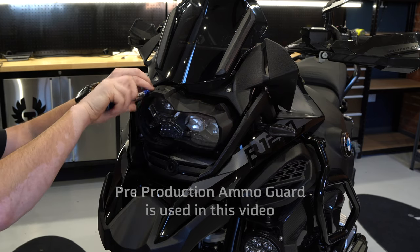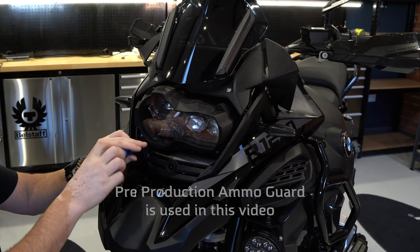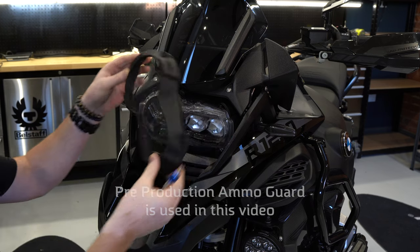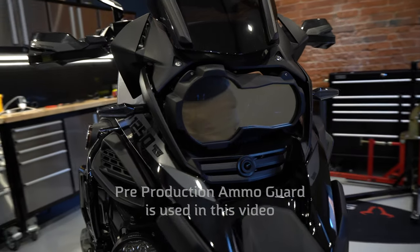We did think about making a pop-on and pop-off design, but this would make your Ammo Guard a very quick item to steal, so I don't think that was such a great idea.